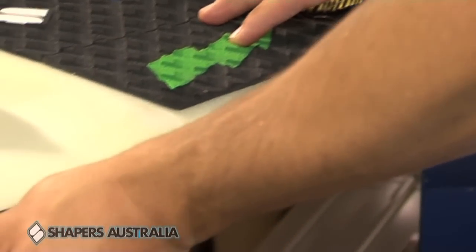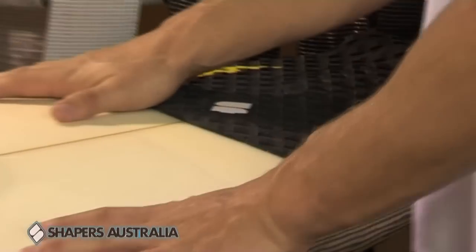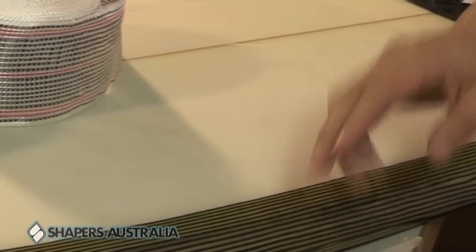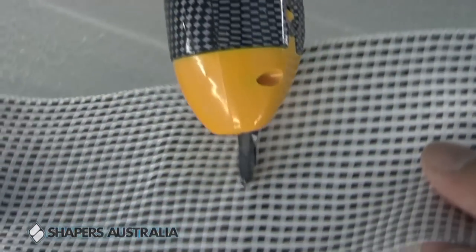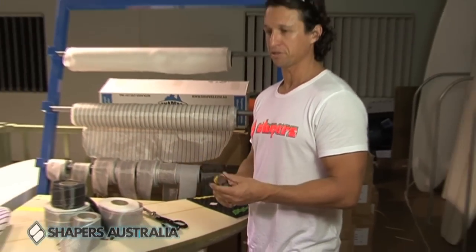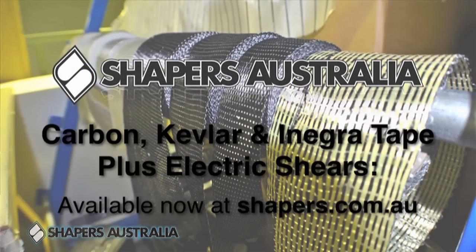Here's an example of a carbon Kevlar — it's quite unique, it looks good. Kevlar is ultra strong. It's a little bit difficult to cut Kevlar, which turns some guys off. However, with the use of electronic scissors such as these, cutting Kevlar has been made a breeze. So we've got all your carbon tapes and your new age materials here. Feel free to jump on our website and check them out at www.shapers.com.au.